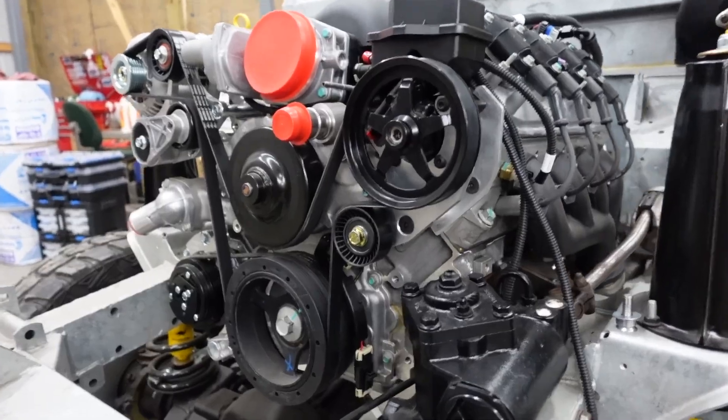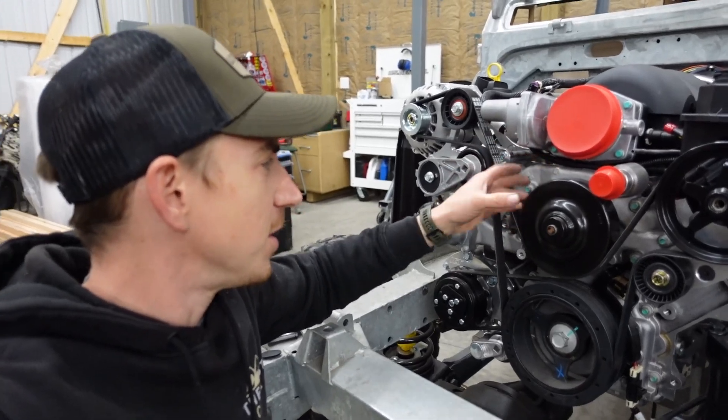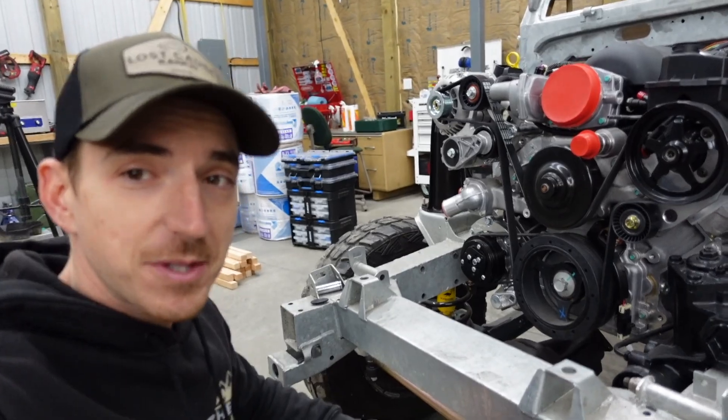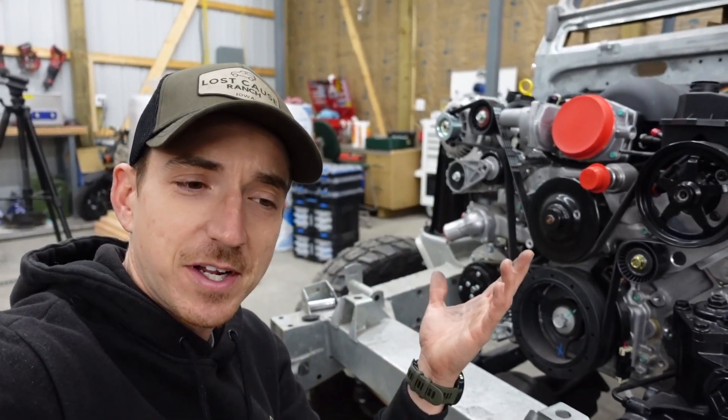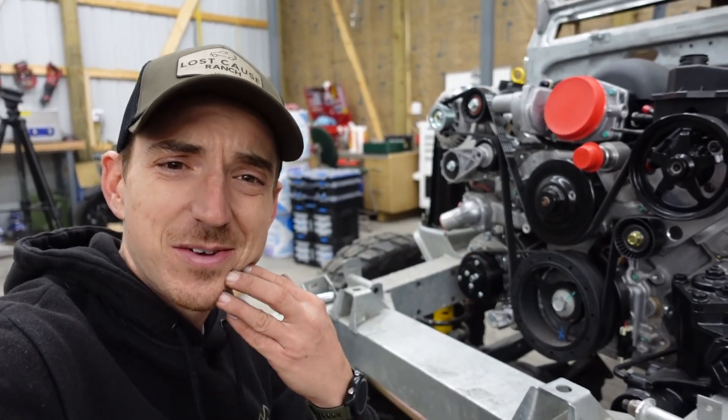Once we pull the LS3 out we'll probably powder coat these brackets so they all match, or I might just sandblast them all to match the texture of the factory cast aluminum — that might actually be the ticket. I was thinking either a satin black or that sandblast finish. I think the sandblast thing might be the way to go.